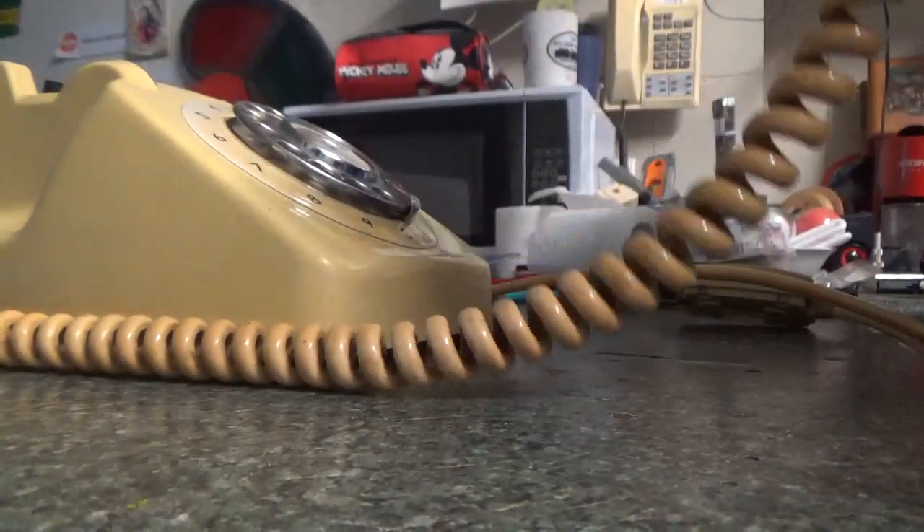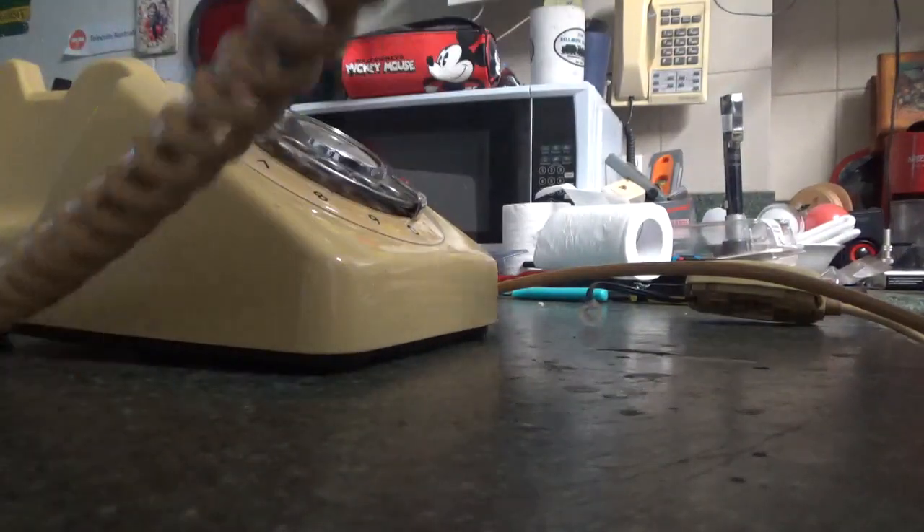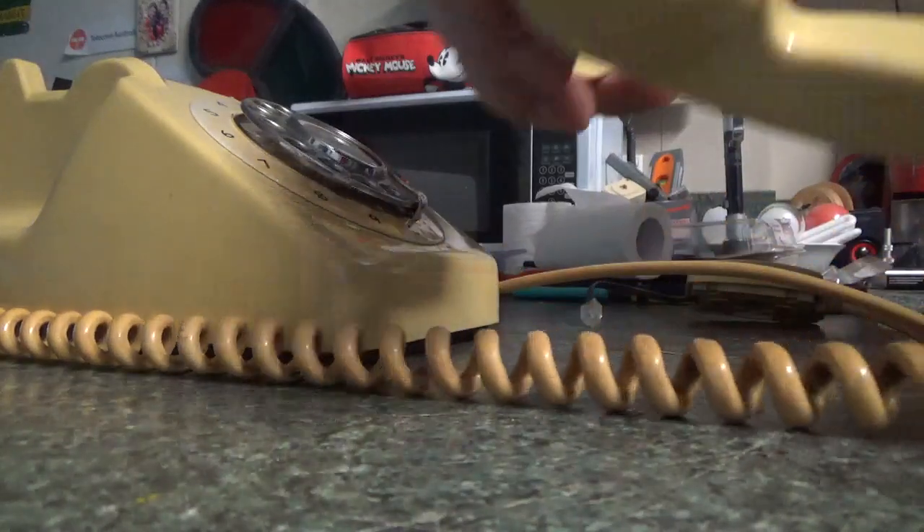This phone was made in the year 1961, according to the markings on the receiver.